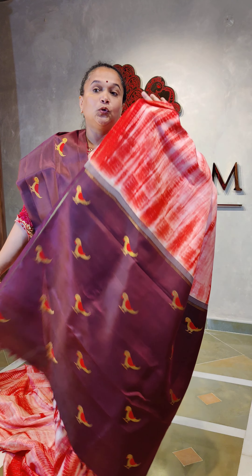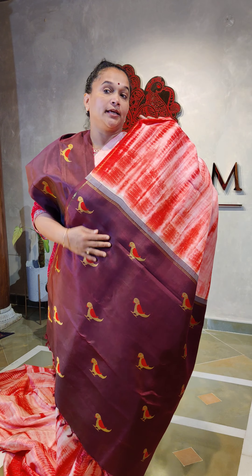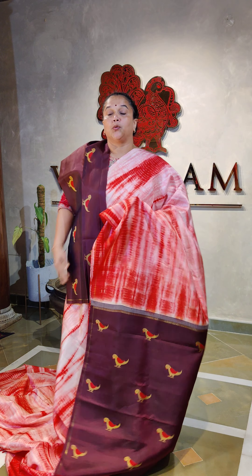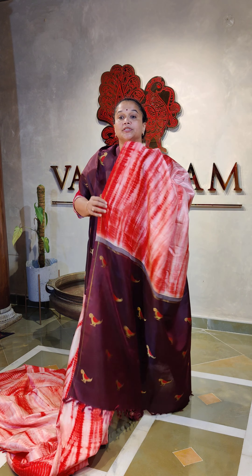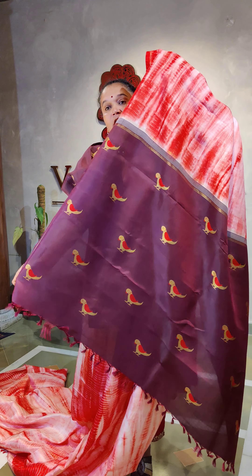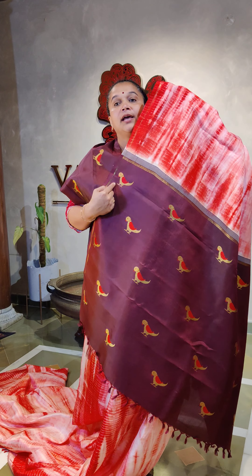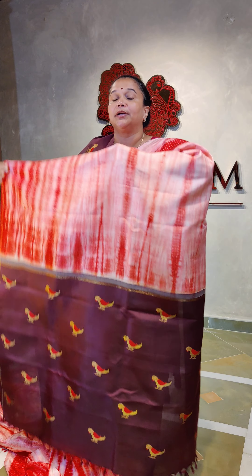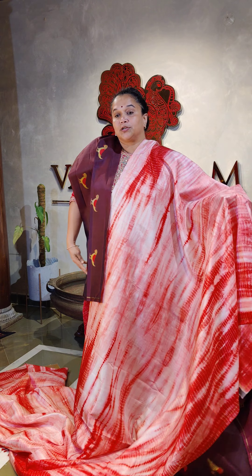Kanjivaram contrast pallu blouse, pure zari — 4 gram plus purity. That's a contrast pallu blouse in coffee brown, and the blouse is also having those parrots. These parrots are walking, trying to fetch feed for itself, putting their heads down — such a beautiful piece. And shibori done on a Kanjivaram, so this is pure zari, pure silk.